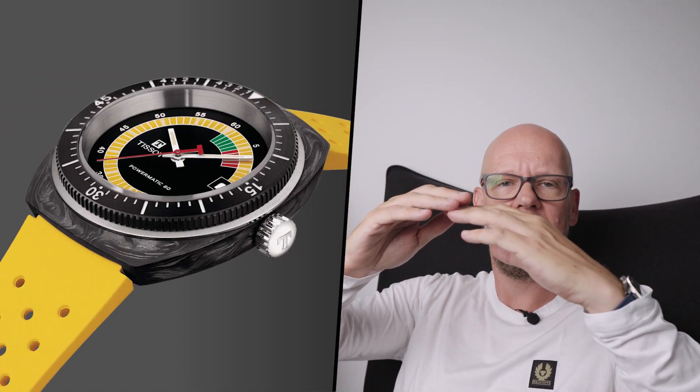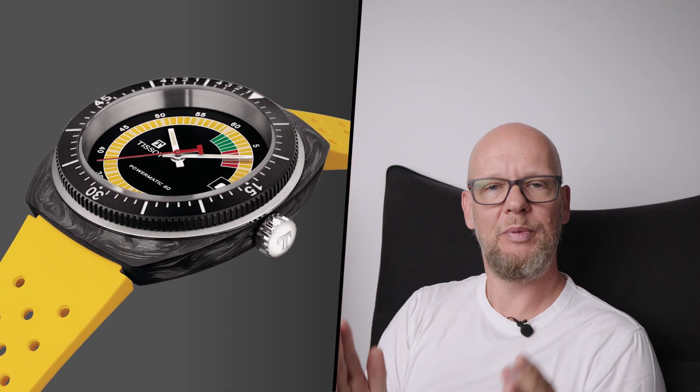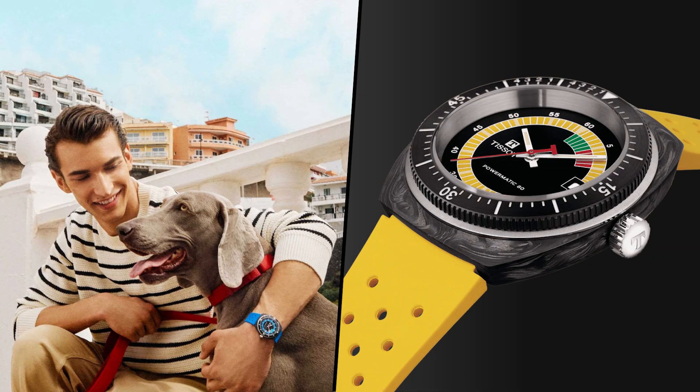The main downside to the case, if there is one, is the 14.5mm thickness. Because you don't have lugs swooping down towards your wrist, it feels a bit tall — which is probably a bigger problem for smaller wrists than the actual lug-to-lug would suggest. Apart from that, with the specific case and lug design in mind, it wears reasonably well. The case itself, though, isn't going to be to everybody's tastes.